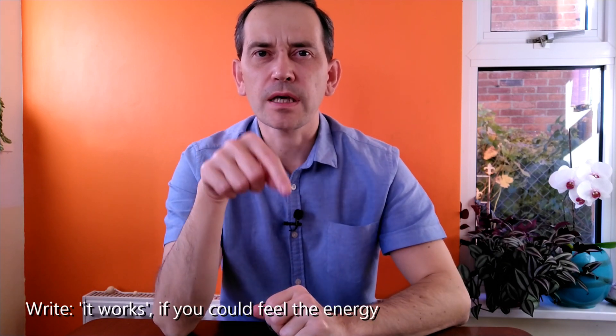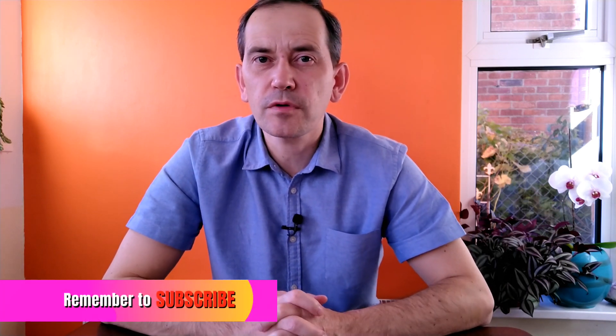Thank you. If you could feel the energy during this energy transmission using this simple homemade device, that means it works — and if you did, please write in the comments below. If you want to learn more about pendulums, what pendulums I have, use, and recommend, please check out my website — you can find the link in the video description below. If you find this video useful please give it a thumbs up and I hope to see you in a new video. Thank you very much, bye bye.